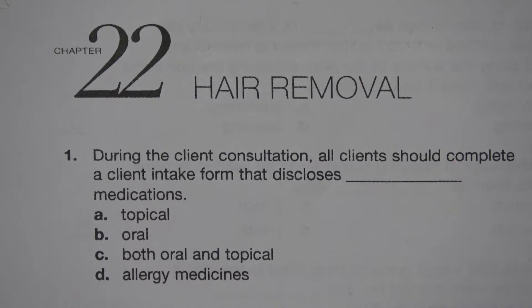Number 1. During the client consultation, all clients should complete a client intake form that discloses blank medications. A. Topical. B. Oral. C. Both oral and topical. D. Allergy medicines. The answer is C. Both oral and topical.